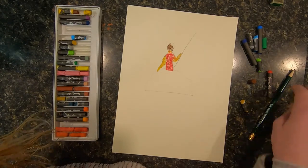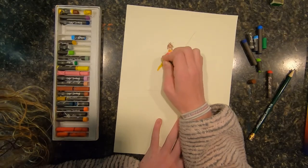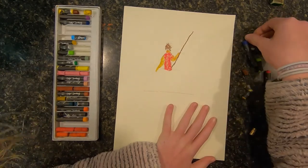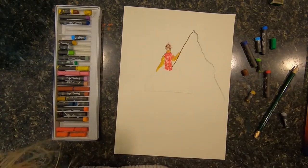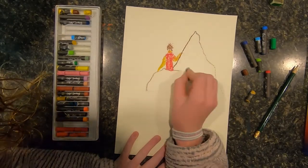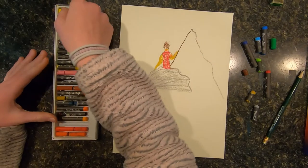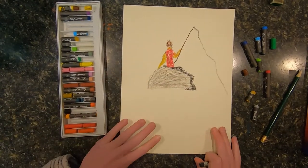Then I'm going to come back with a little more detail on him. Now we're going to do the rod, which is just going to be brown. The line will be gray. And we are also going to do the rock. I'm going to shade it in. I'm going to mix a few different colors in with the rock — put a little black in too. There's a little bit of shading on that side.